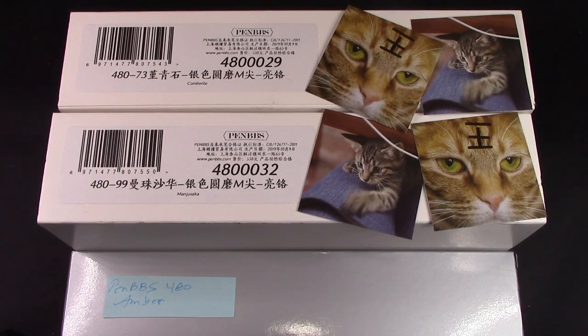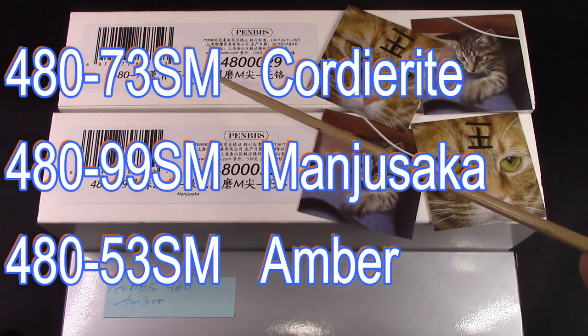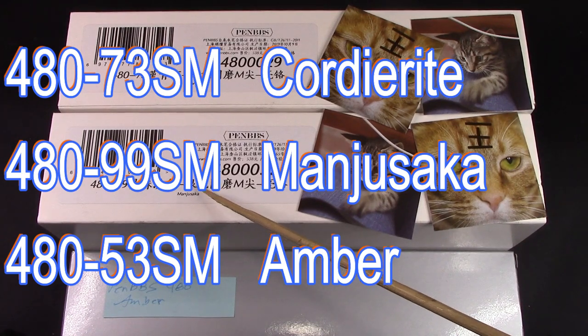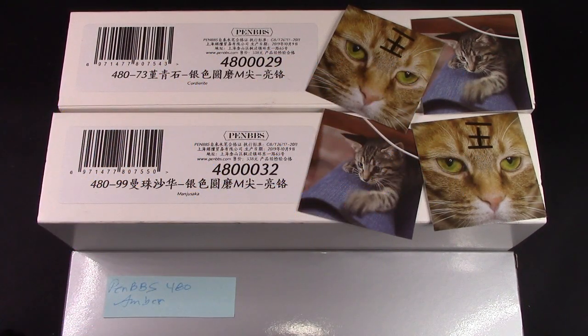Today we're back on the main road, a road that I've certainly traveled many pens on. I did get three more PennBBS 480s — two in the standard box — corduroy, manjusaki, and amber. And amber is kind of Bainey's pen.